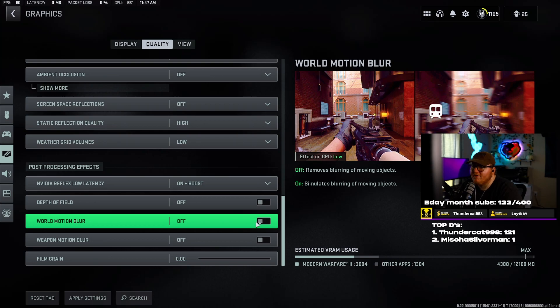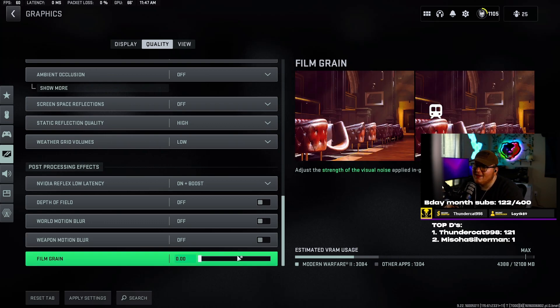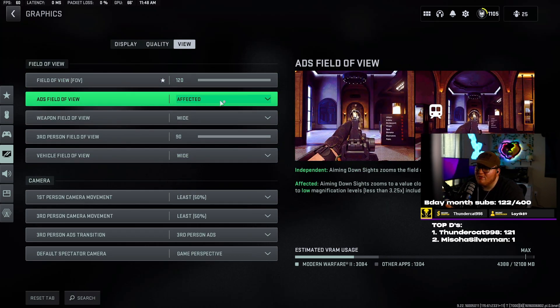World motion blur — turn this off. I cannot stand watching a stream with this on. It does not look cool, it gives a sense of motion sickness, and if you're moving around a lot or enemies come into your field of view you won't be able to tell because your entire screen is blurry. Weapon motion blur — same thing, turn it off. There's no sense having these on; they don't even look cool. Film grain — turn this off.